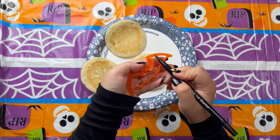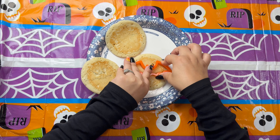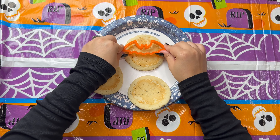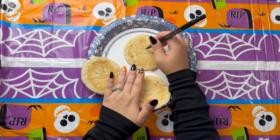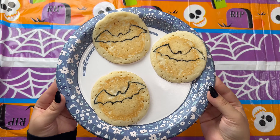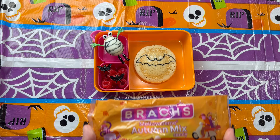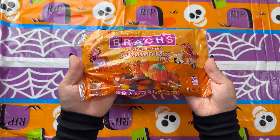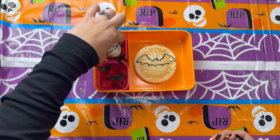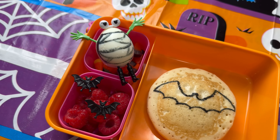I go through and outline each bat on the pancakes after stamping so you can see them a little bit better. I really like doing this method — it looks much better than trying to freehand draw bats. Then for her treat I'm adding some candy corn and pumpkin mixture, placing it right under the mummy where there's some room.